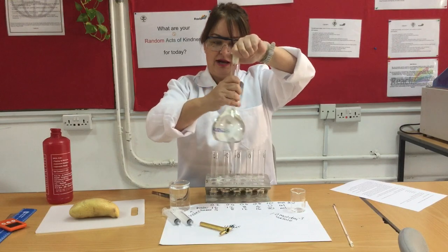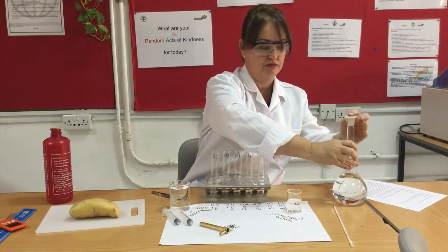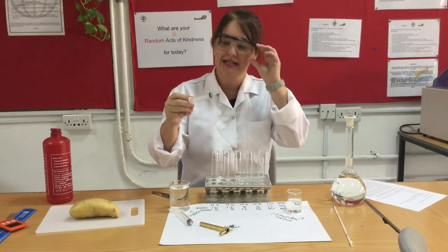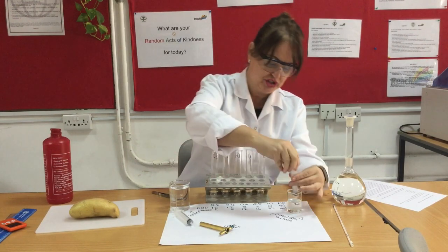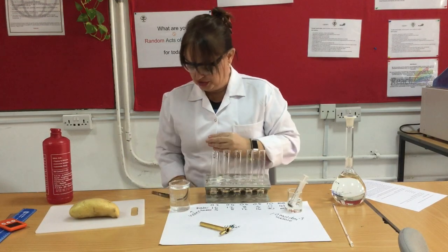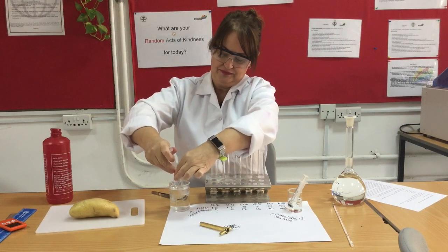I'm going to pour my sucrose into this beaker and put the lid back on. I'm using syringes - I've rinsed these already so they're free of any residue. This makes it more precise in terms of extracting the liquid as opposed to using a measuring cylinder. I'll take four mls of sucrose and pop that in the already-labelled boiling tube, then take 16 mls of distilled water.